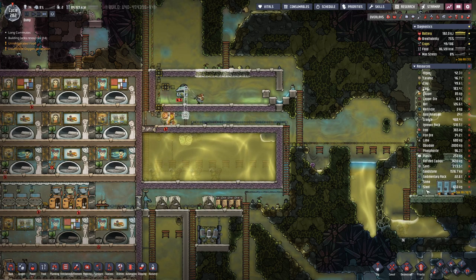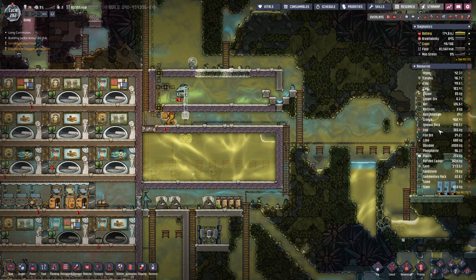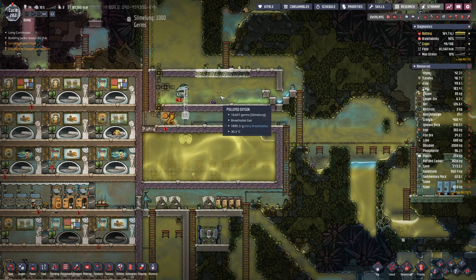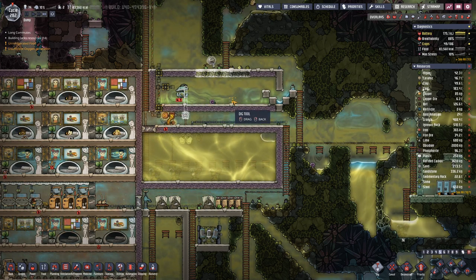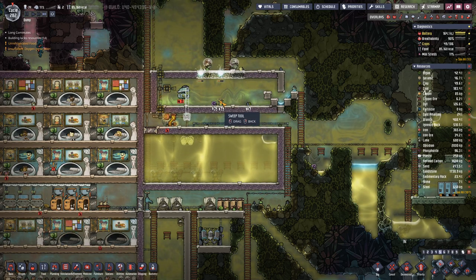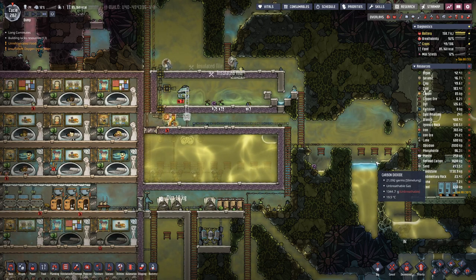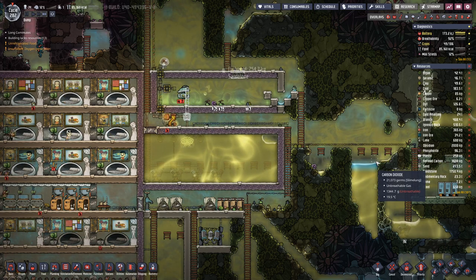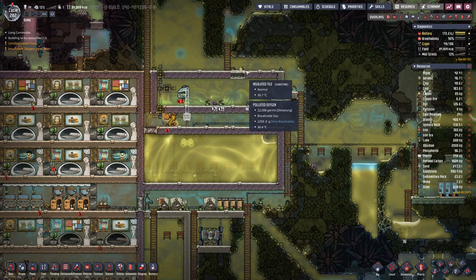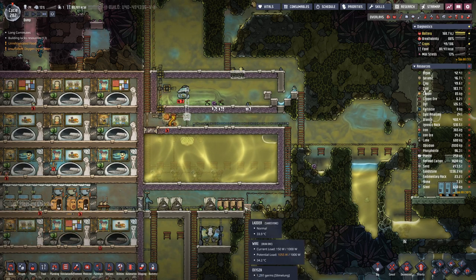Our steel is on the rise. Iron is at a low constant but that should rise as well. Of course we use the iron to produce the steel. Bottom line is that we have more iron than we need.